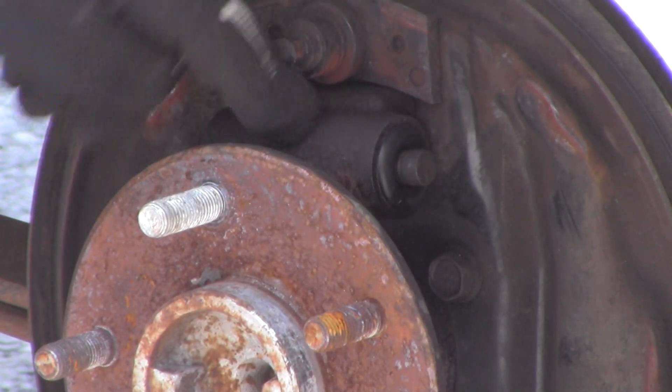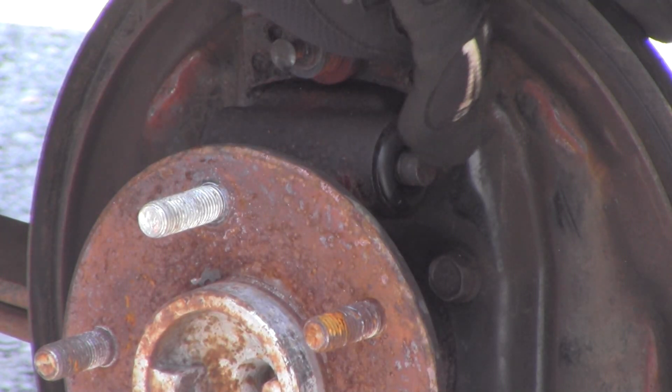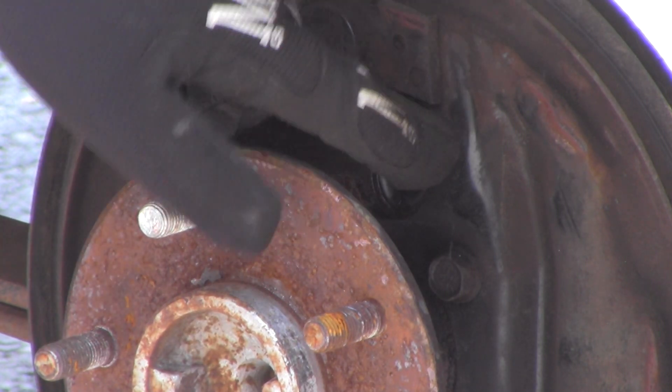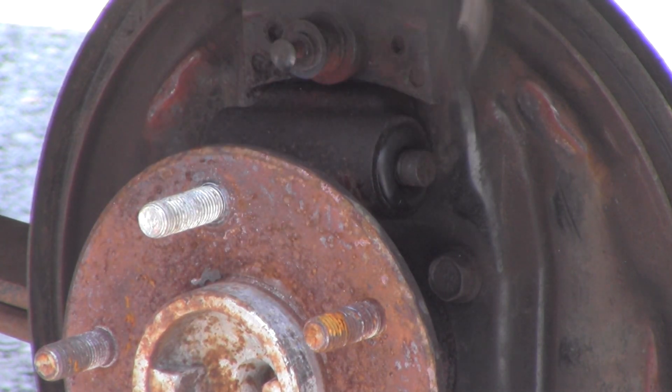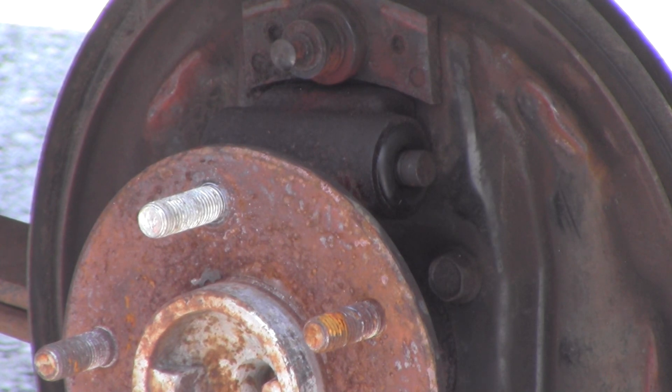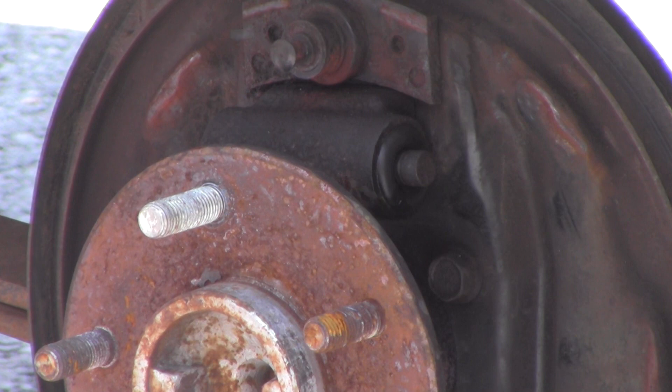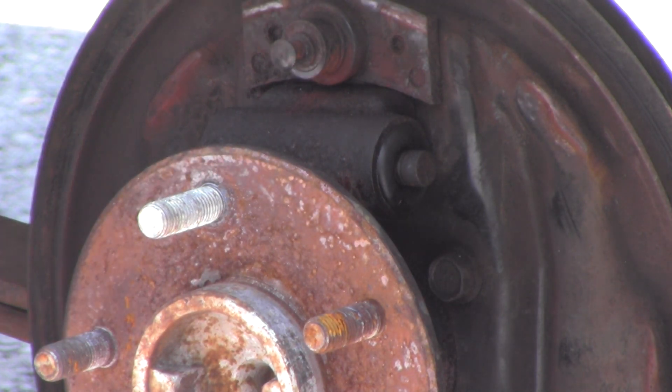Alright, so here's our broken cylinder right here. There's grease in this boot, and if I push it — it's cracked and brake fluid's coming out that side. I'm glad this happened so we can take care of it while we're changing the brakes, and we'll switch out both sides.